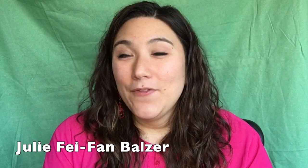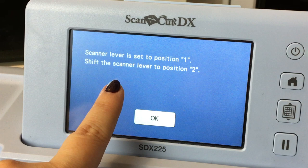Hey, I'm Julie Faban Balzer, and if you have a Scan & Cut DX, you might have noticed there's a little lever on the left-hand side with the numbers 1 and 2, or maybe you've gotten the error message that says 'adjust the scanner lever position' and wondered what that is. Well, no fear — the logic is very easy to understand, and you don't actually even have to understand it. You just have to know when it's time to switch it, which the machine will tell you every time. But if you're curious about the logic, here it is.